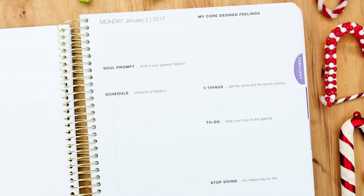This is a challenging planner. I would even go so far as to say that it is a planner and a journal. So if you don't like inner reflection, you don't want to think about things, you're not going to like this planner.